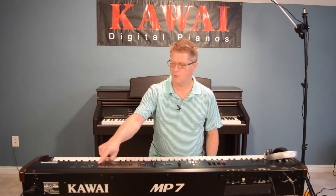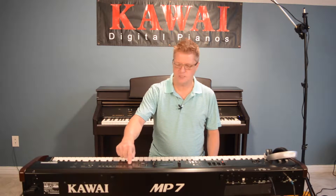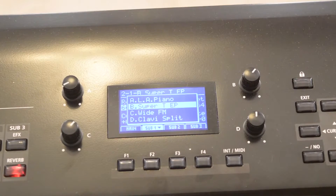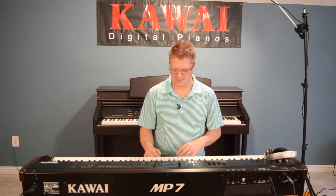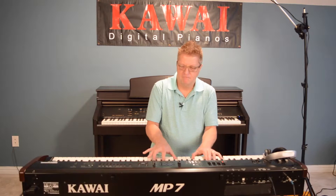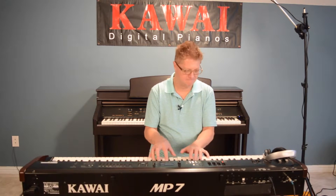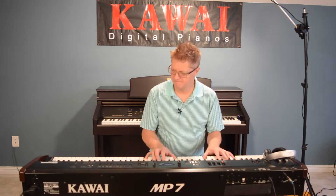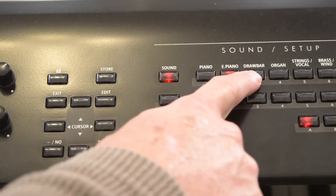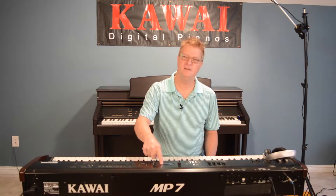What you might like to do when you first get your instrument — of course you're going to want to go through all these fabulous sounds one by one — but I invite you to explore some of the factory setups that we've offered. Here's one called Super T. I'll let you figure out what that was in favor of.